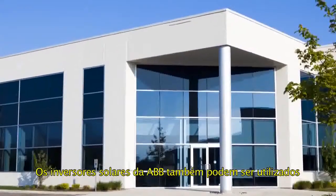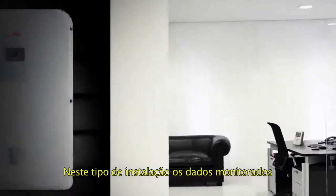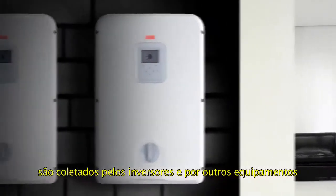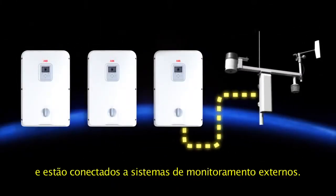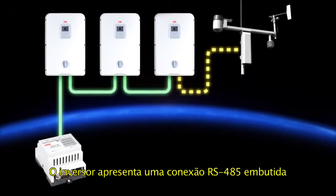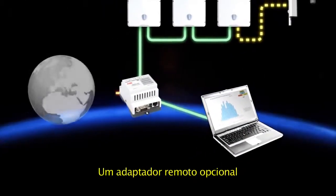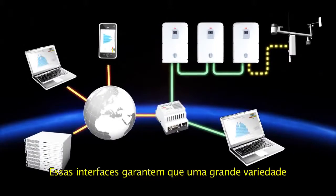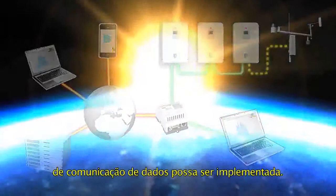ABV string inverters are also suitable for larger installations, such as commercial buildings. In this type of installation, monitored data is collected from inverters and other equipment, such as weather sensors, and is connected to external monitoring systems. The inverter features a built-in RS-485 connection with Modbus communication. An optional remote monitoring adapter provides Ethernet connectivity. These interfaces ensure that a wide range of data communication options can be implemented.